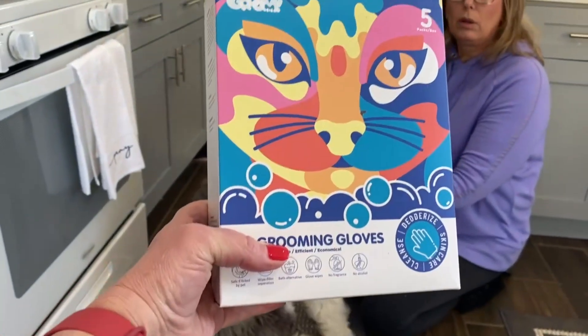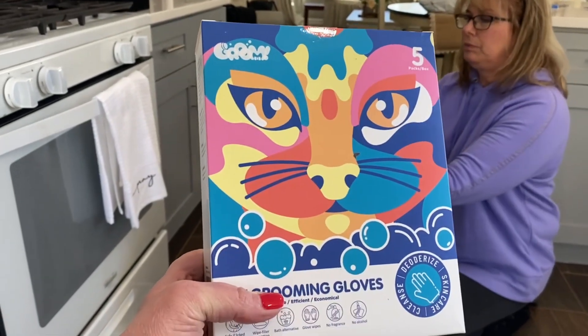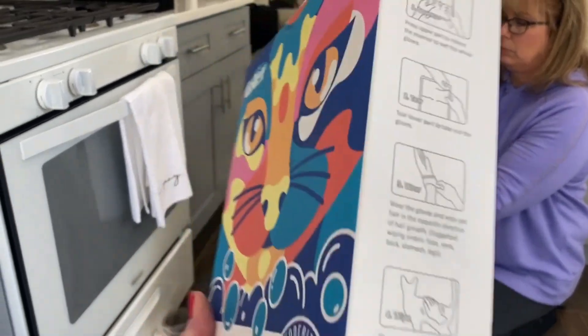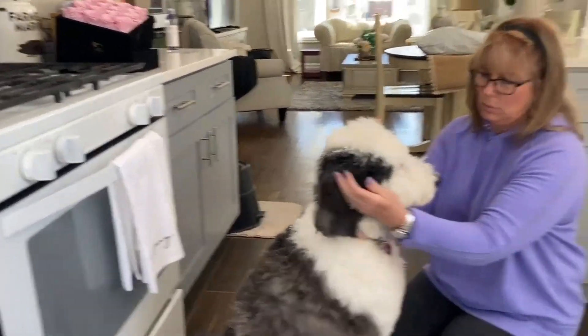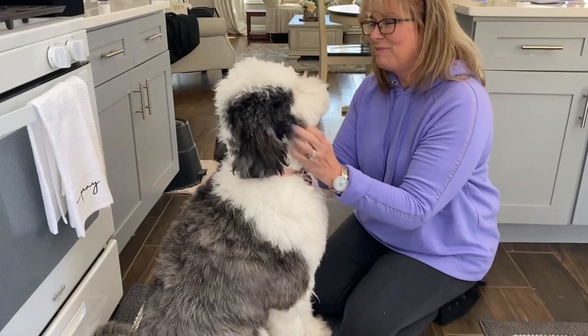Here's a close-up of the box — it is $39.99, and you get five packages. They recommend one pair of gloves per week.